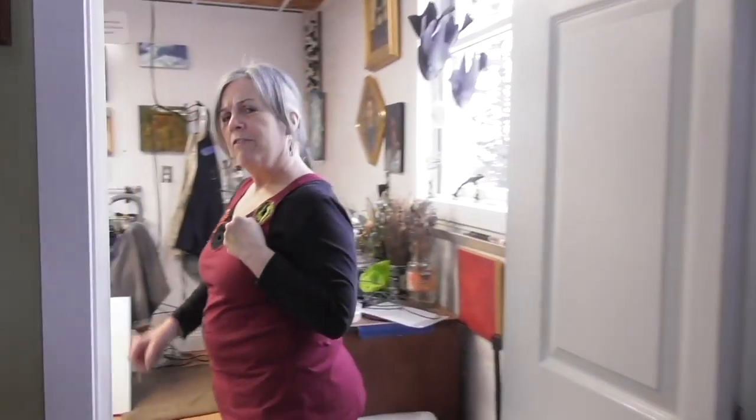Hey, come on in and I'll show you what I'm working on. I don't think you've ever seen this.